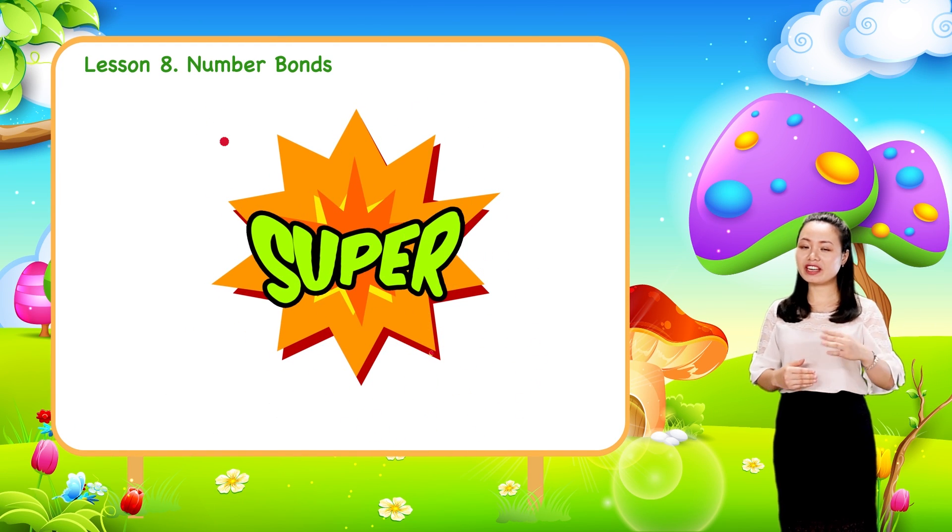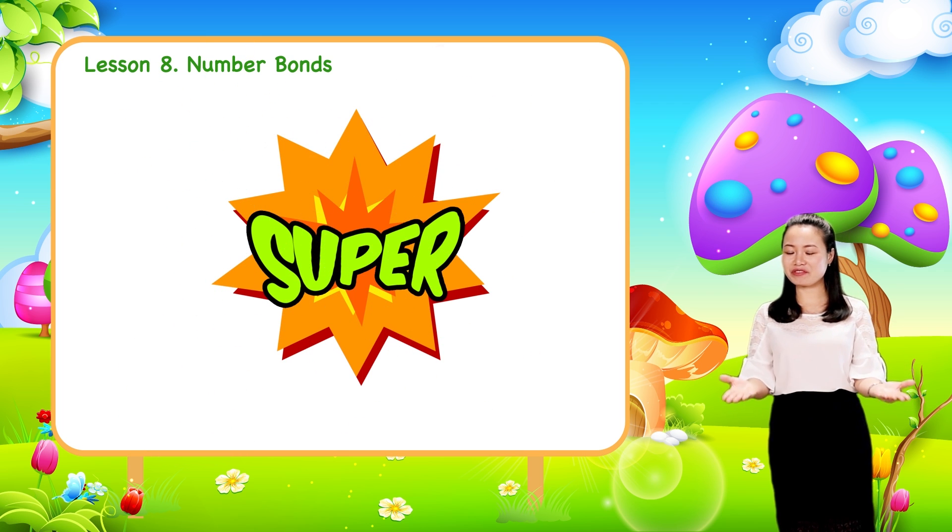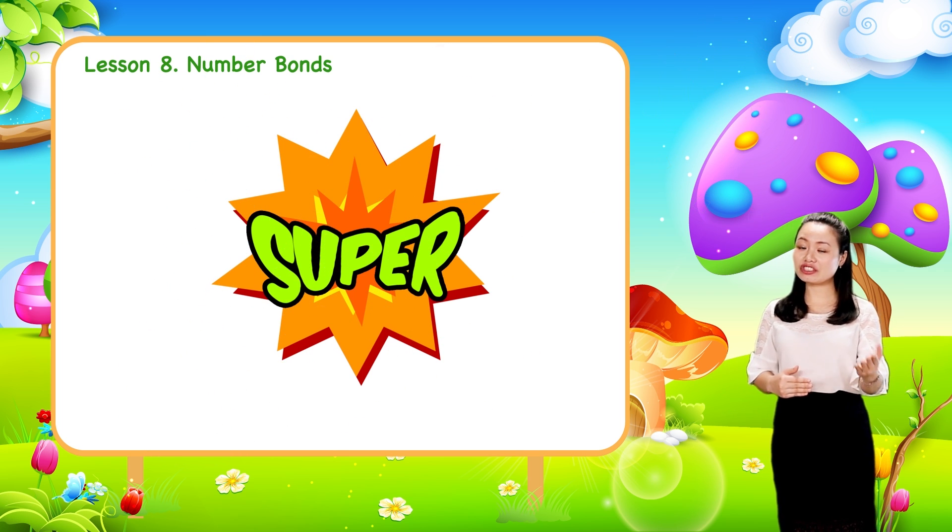Super! You've finished the lesson. Now it's time to relax. Enjoy yourself.